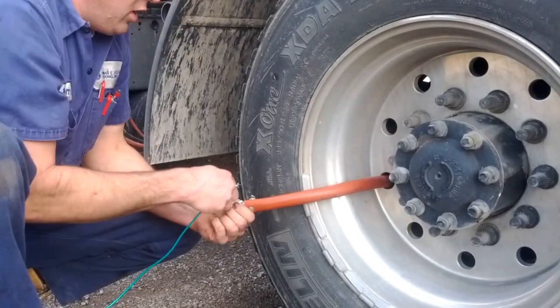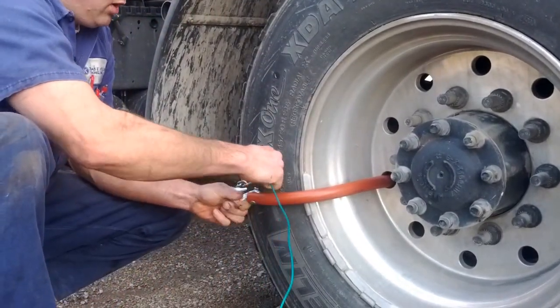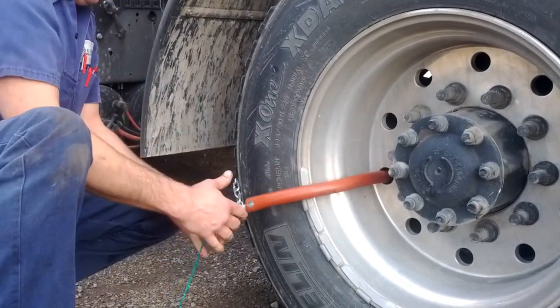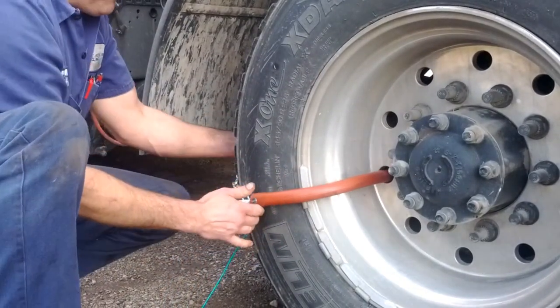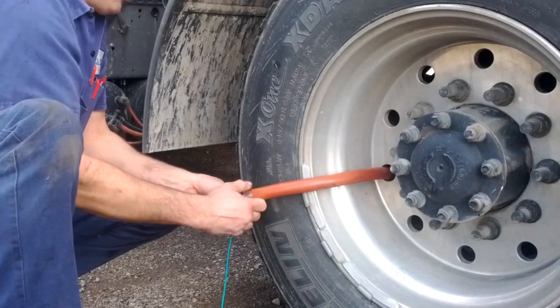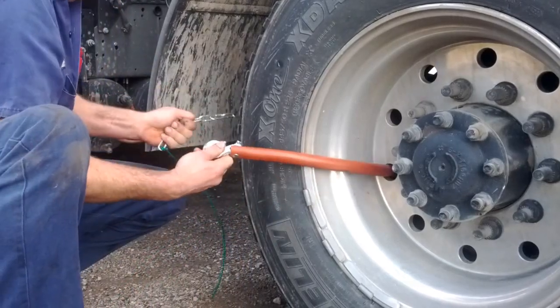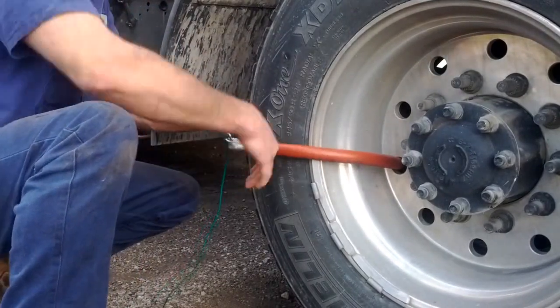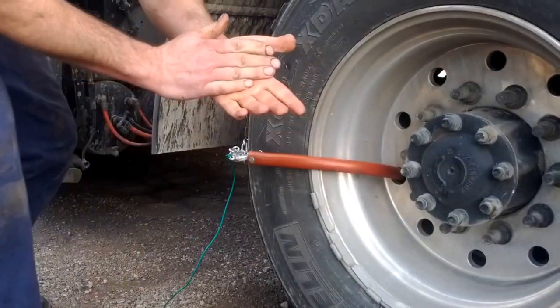You're going to bring your chain around. We're going to hook it from the top. That way, as we're going forward, it's going to try to pull it back in.